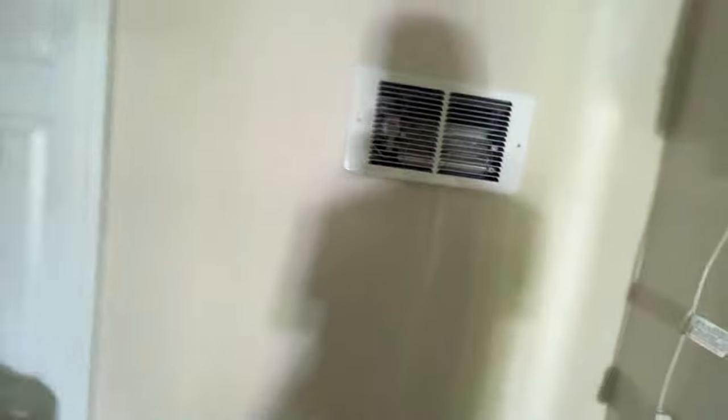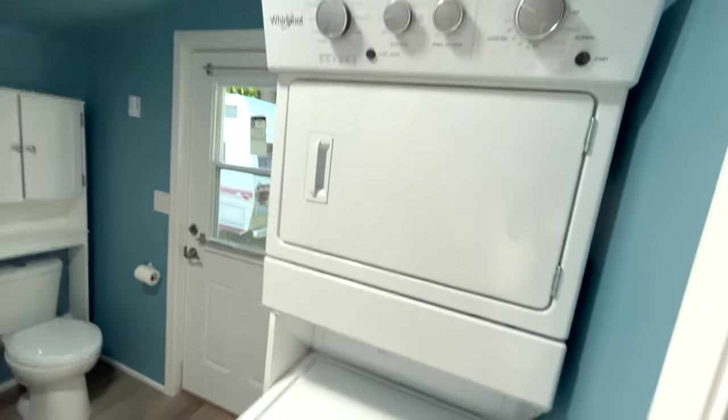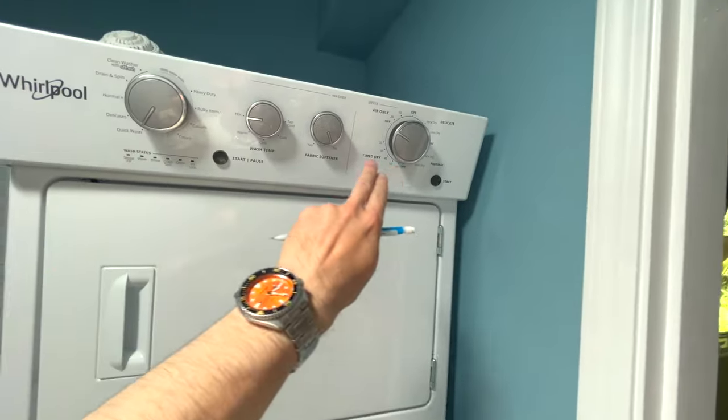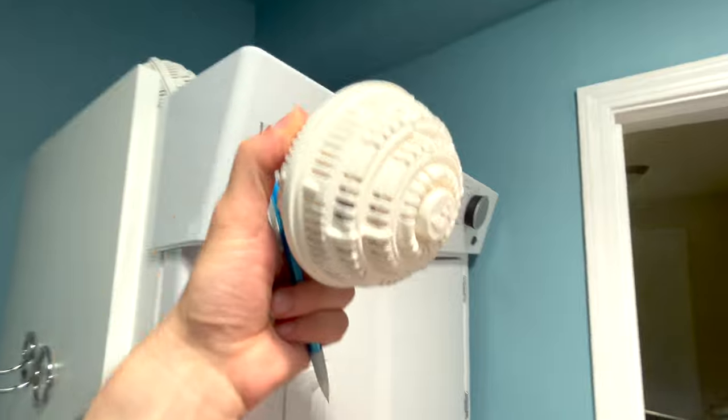There's a heater in the wall right here, and then this is the laundry — it's a stacked unit by Whirlpool. There's a washer down here and a dryer up top. These are the controls and these are reusable laundry balls that have minerals inside.